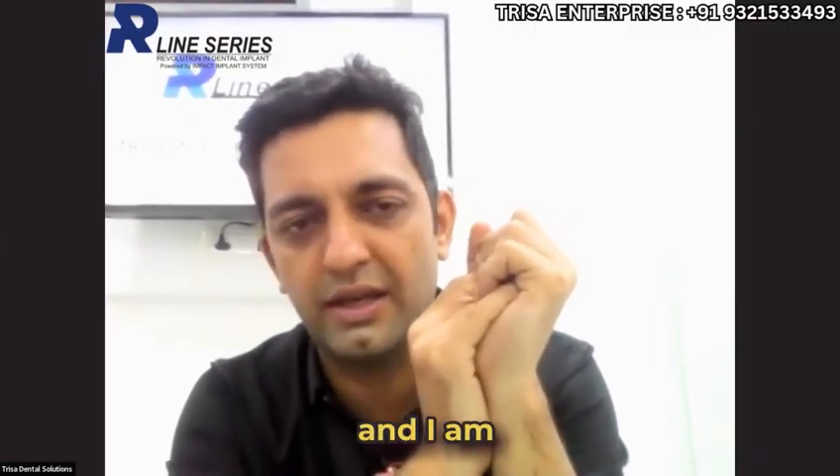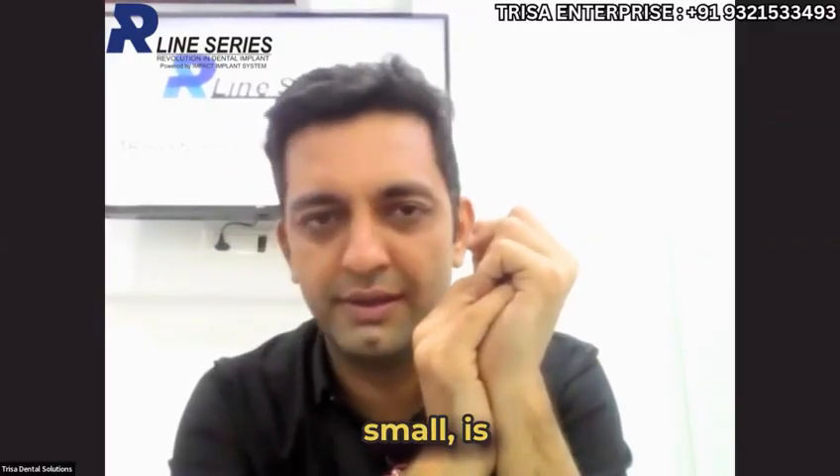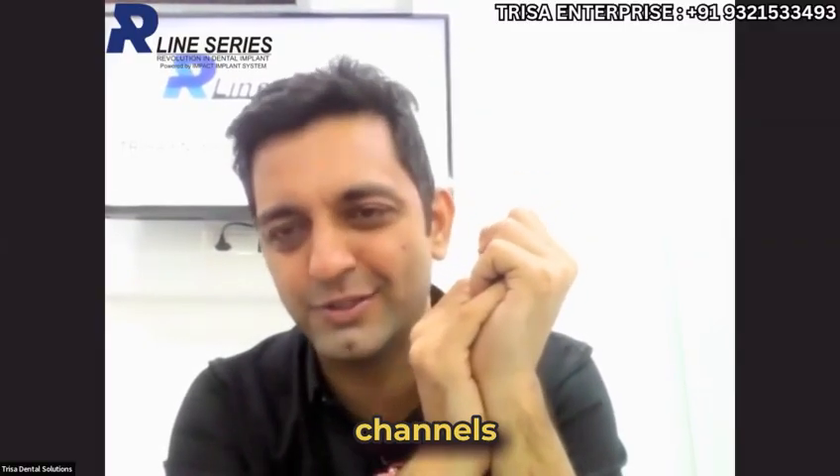Thank you Dr. Shrujan for asking, and I hope that this session, though very small, is opening a lot of channels for you.